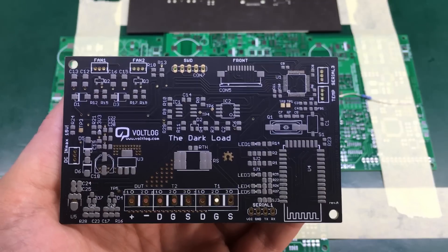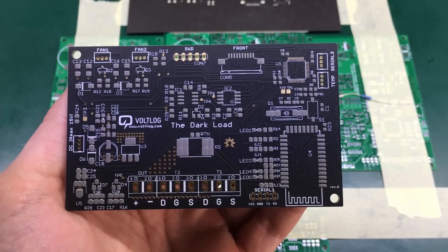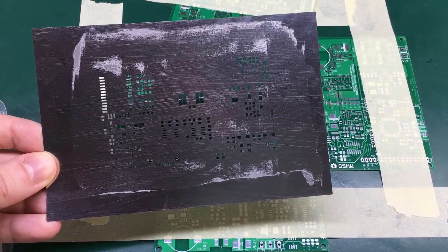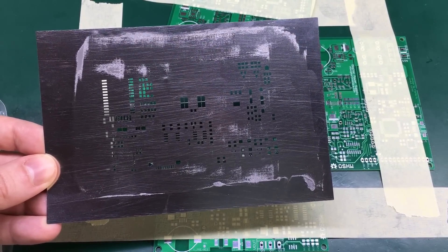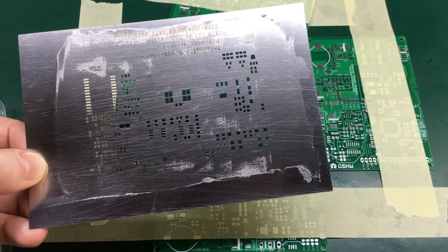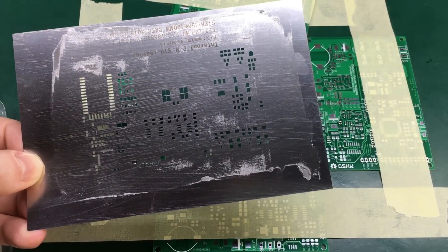Now let's move on to placing the components. One thing I forgot to mention is to always clean your stencils before storing them, because if that paste dries on the stencil — especially in the small fine pitch pads — you won't be able to clean it off easily later.